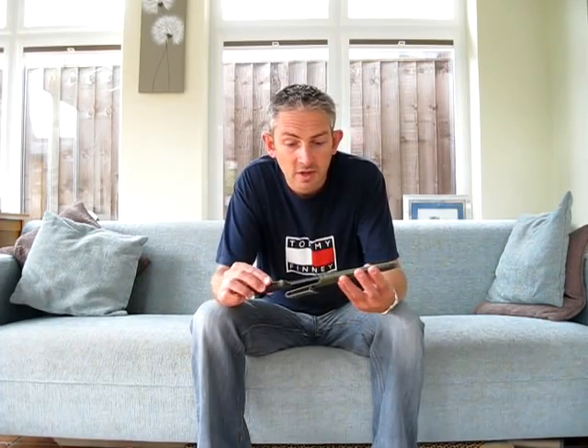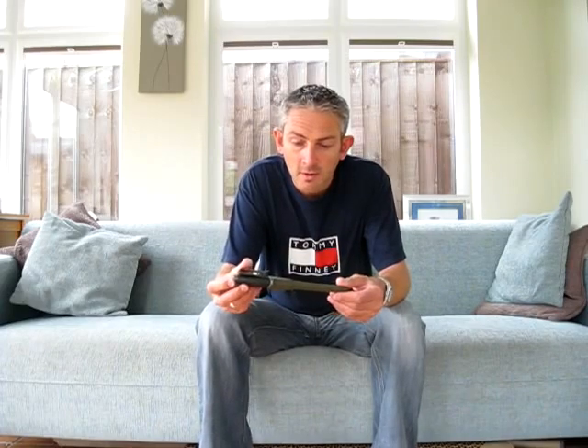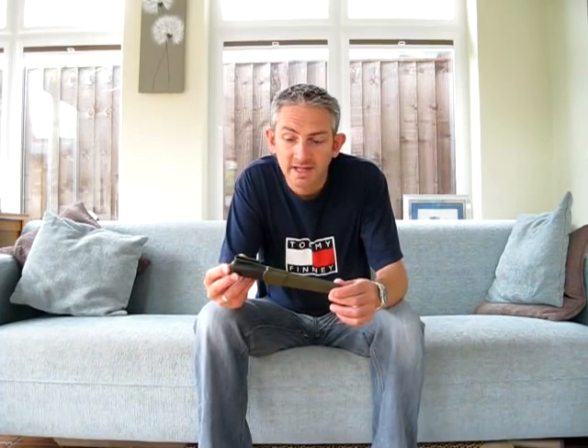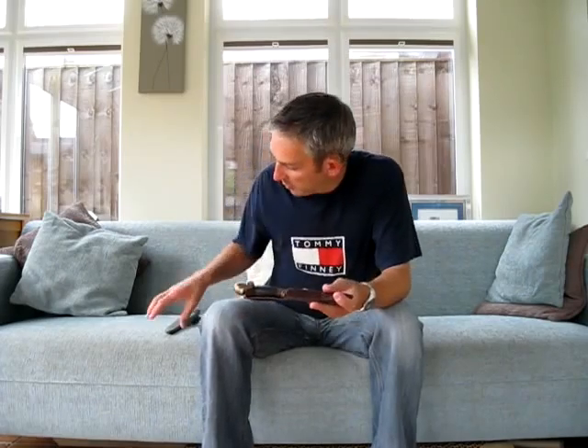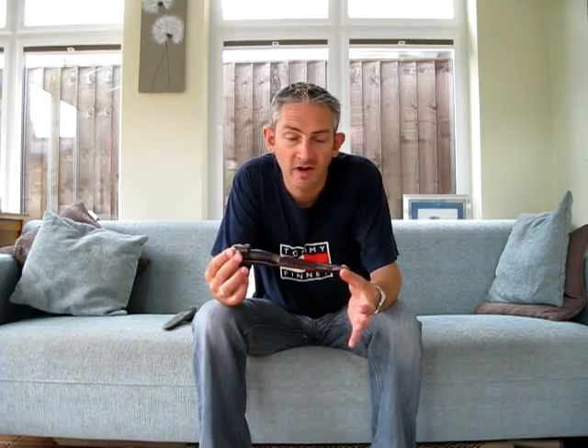There you go Sandy, that's my first candidate, the Mora Clipper, which I'm really going to enjoy testing out. My second choice is completely the other end of the spectrum.